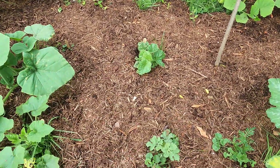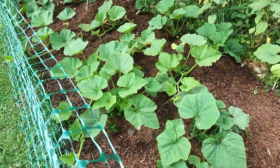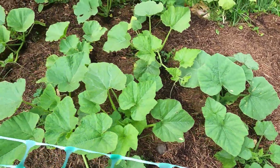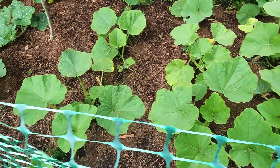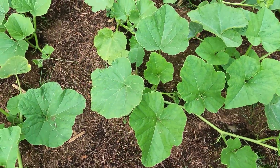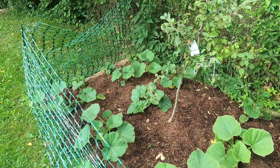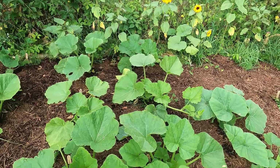Cantaloupe here, watermelon down here in the front, and then all of those are pumpkins — so many different varieties. I have Long Island Cheese, Blue Hubbard, Casper, Cinderella — actually this one right here vining out beautifully is Cinderella — Buttercup, Fairy Tale, Big Macs, White Flat. So many different varieties of pumpkins and winter squash.